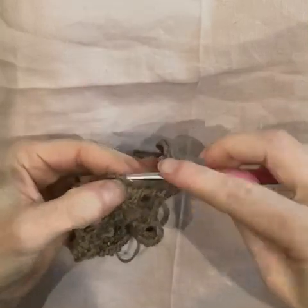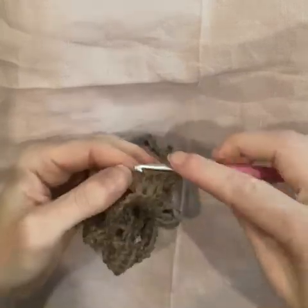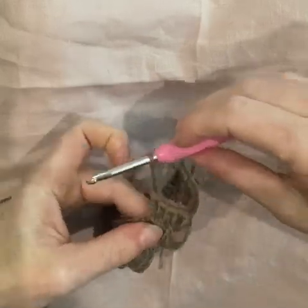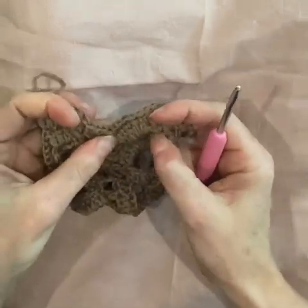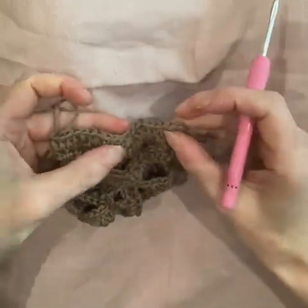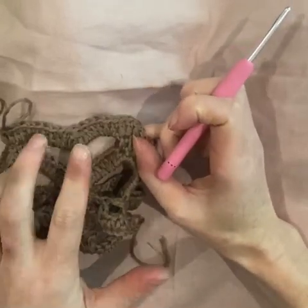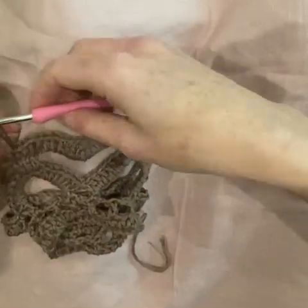Two double crochet into the top of the next stitch, one double crochet into the middle, and then two double crochet into the next. I'm just going to take my hook out so you can see what we did here in the chain-15 space. This is like my little curve down so that my arms are holding hands — that's the effect of the four together in the middle. It's going to give the effect of my little paper dolls holding hands in the center, the same way it would if I cut them out, and it creates a love heart shape, which is nice.